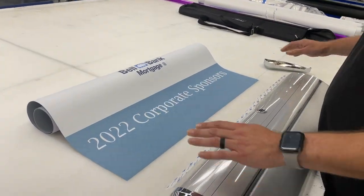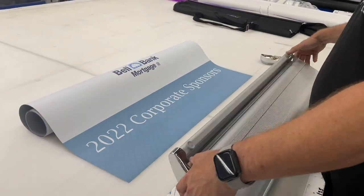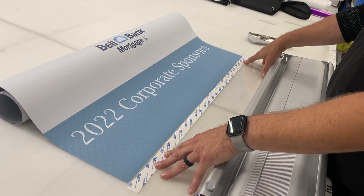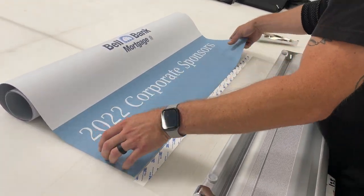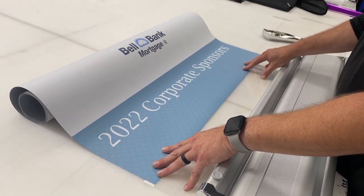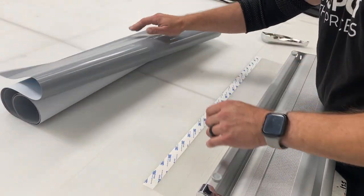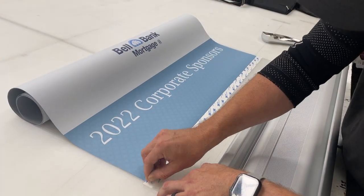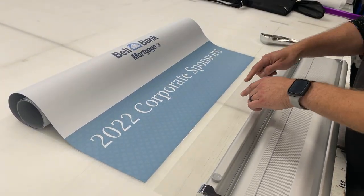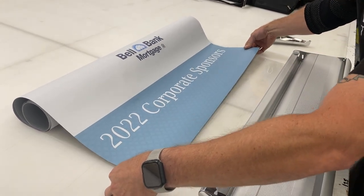So what I like to do is we're going to start with the bottom here, so I have it rolled from the top down so my bottom is exposed. I'm just going to go ahead and lay this on its back, laying this piece out here. Then I'm just going to go ahead and center this, and lift off our adhesive strip here. I'm going to center the bottom of the graphic to the bottom of the adhesive, and also try and center it left to right.